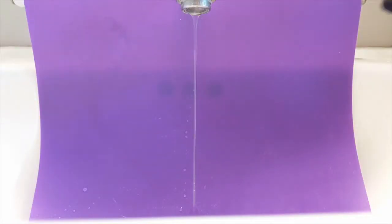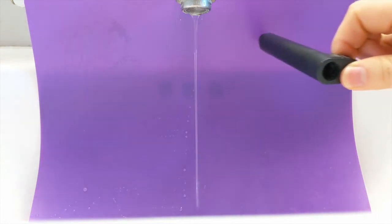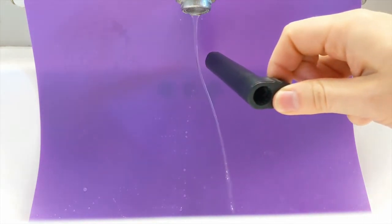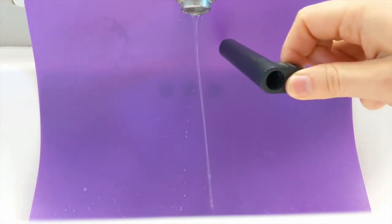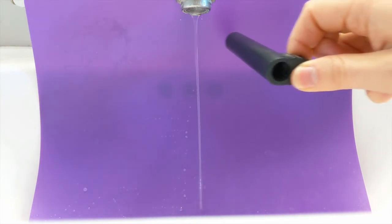If I rub this plastic pipe really hard on my hair, I will charge the pipe, and when I bring it close to the stream of water, it will bend the water. The stream appears to be attracted to it, and this is because of the structure of the water molecule.